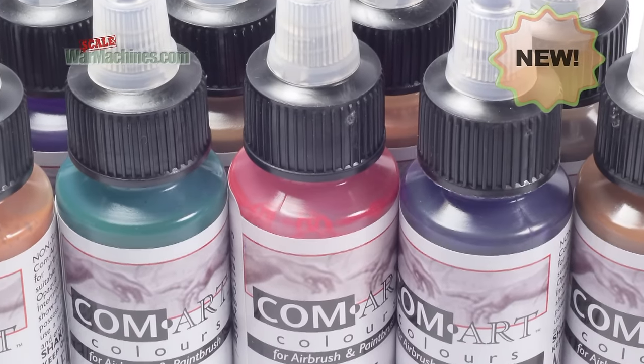Hello and welcome to Scale War Machines. Time for another guide looking at popular modelling products.